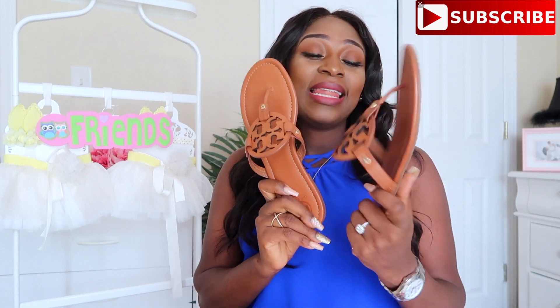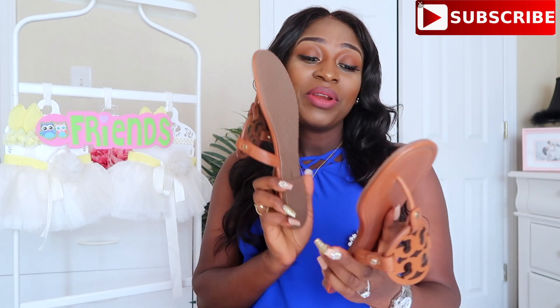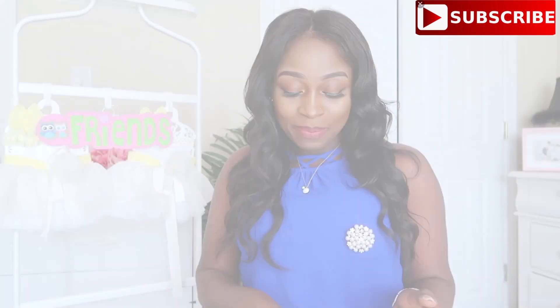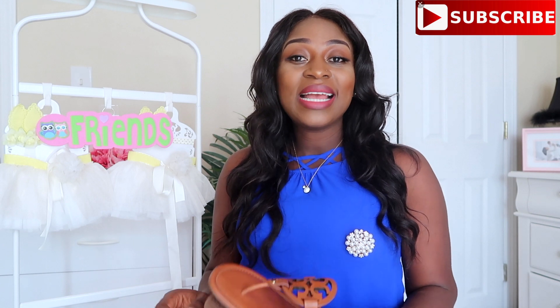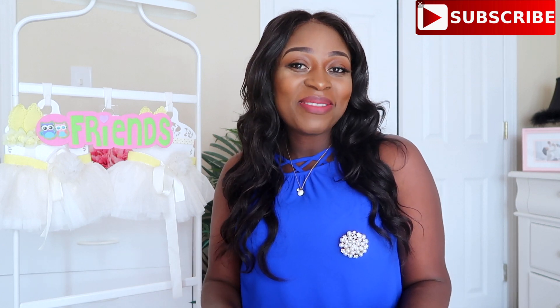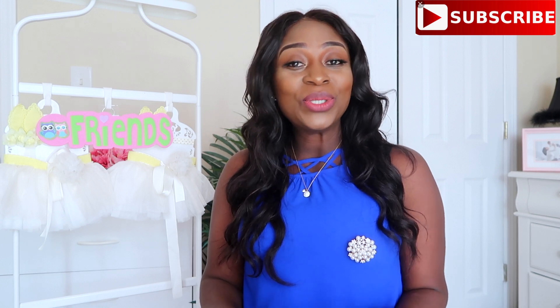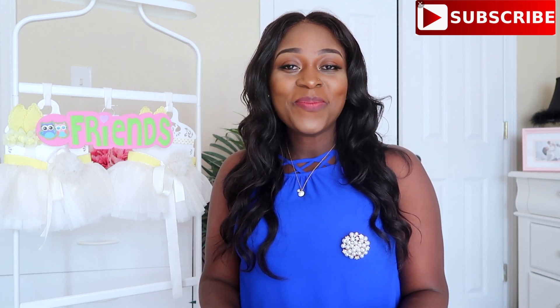These sandals — I love them so much. They're very comfortable and true to size. I think that's all I have to share with you guys today. If you made it to the end of the video, thank you so much for your support. I love you guys and I'll see you on my next video. Bye!